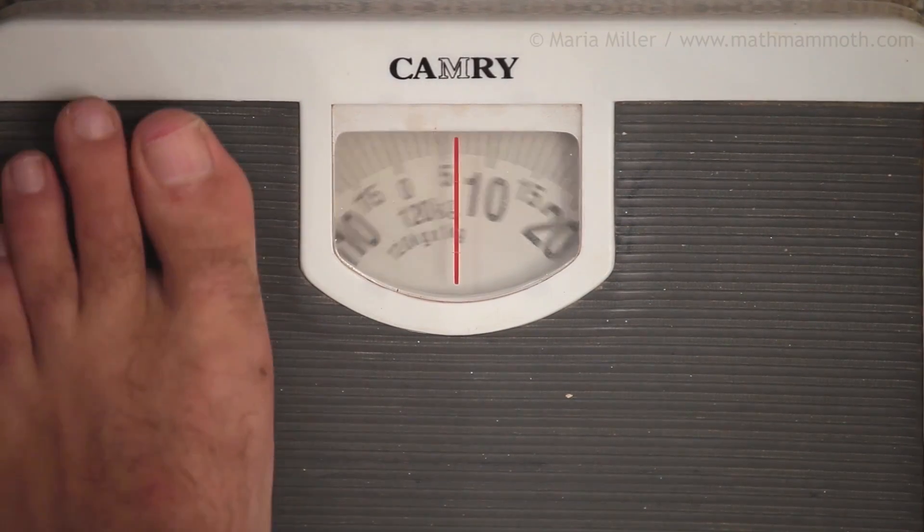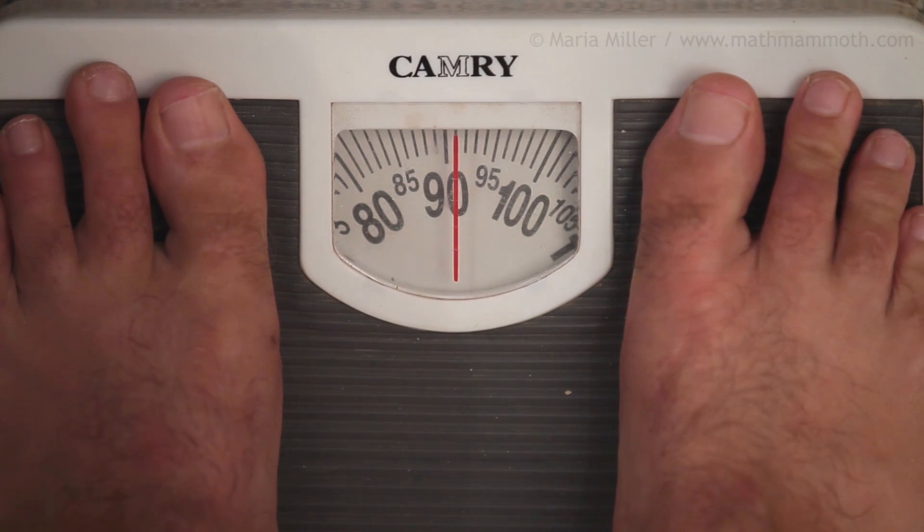And here is an adult man. Can you see how much he weighs? It is just one line past 90, so it is 91 kilograms.